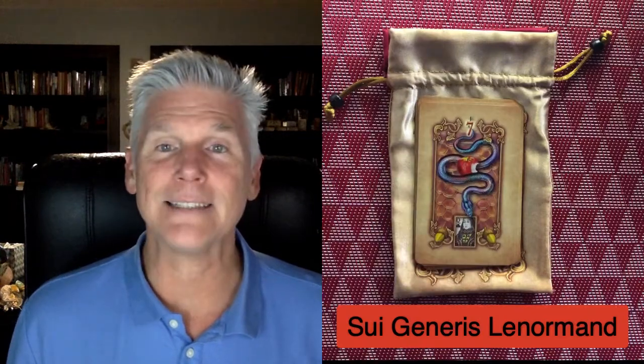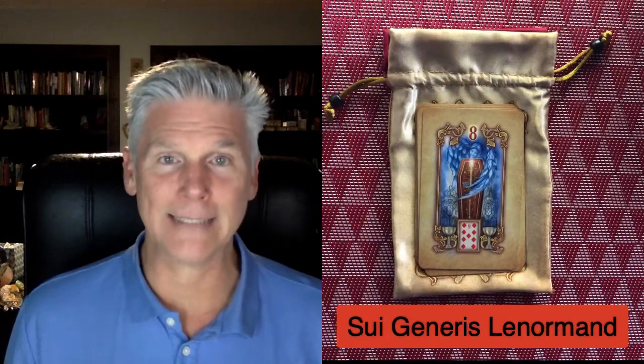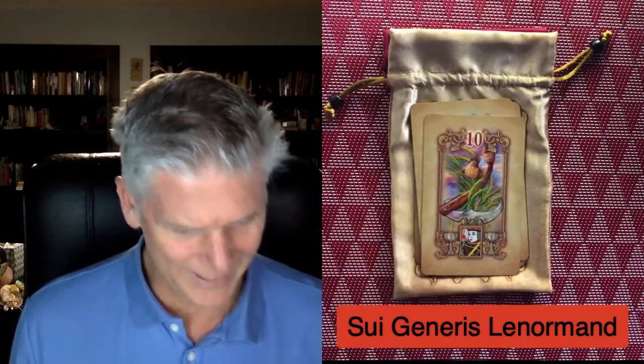Card number six is Clouds. Seven is Snake. In Lenormand there are negative and positive cards — the Clouds and the Snake are both negative cards, though they're also neutral cards as well. Eight is Coffin — yes, negative — and this is about transformations; it can be about death. Nine, Bouquet, is usually a very positive card. Ten, that would be the Scythe — the negative one.